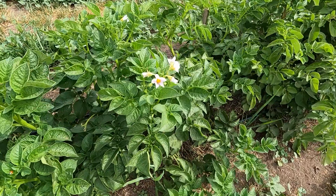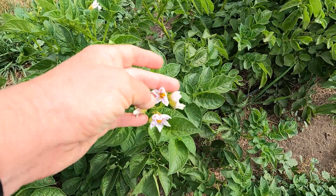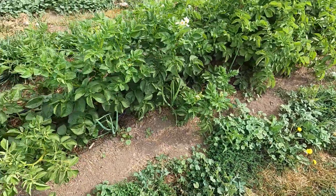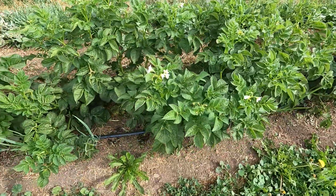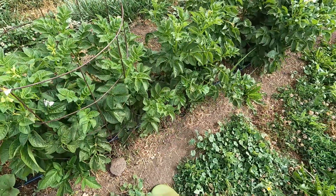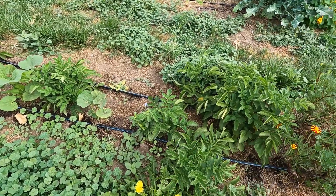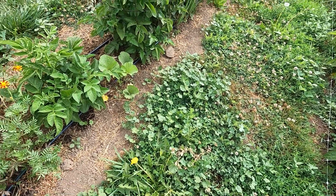Some lovely potato blossoms — they say that when potatoes are blooming there are potatoes forming underneath the ground, so that's a good indication we've got potatoes coming in. This variety I think is the only one still blooming, so I can expect it to be slightly later in terms of harvest. And I've got flowers tucked in all over the place here — more hollyhock, more salvia, more marigolds, another hollyhock. You know, as one does.